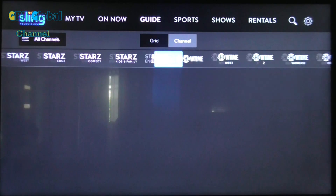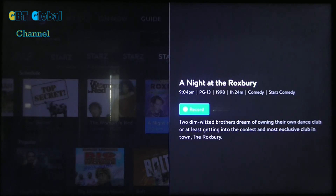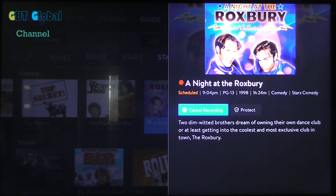As you see, if we go to Comedy and we just want to record this one, you have the option to record it and there you go. You can cancel the recording, and when it's been recorded you can watch it in your recordings.